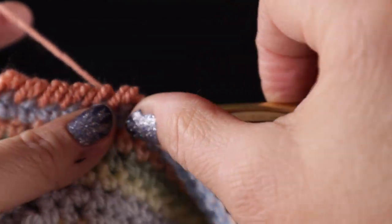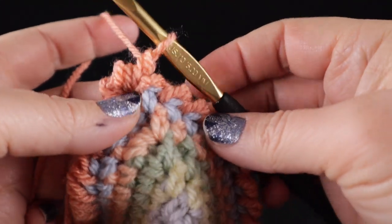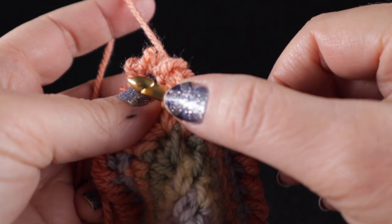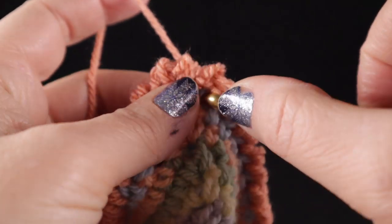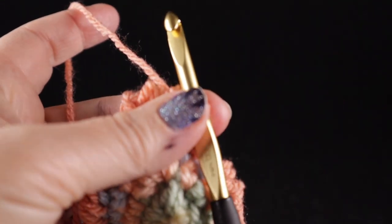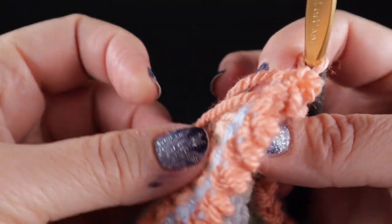I've worked the knurl stitch all the way around and completed working three knurls in the chain two space. To finish this round, go back into the first place where you worked your first knurl stitch and work a reverse slip stitch. Insert the hook, pull up a loop, then pull the loop through. Give it a little tug, chain and pull tight, get your scissors and cut the strand, and pull through. Then simply trim and hide the two loose strands.